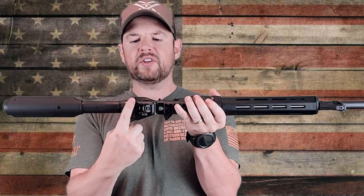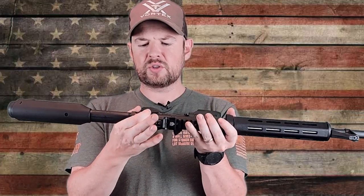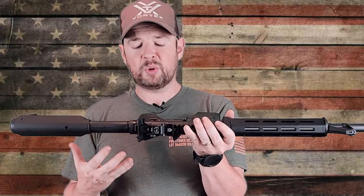Moving along to the top, we have a standard M4 charging handle. If you've seen my other videos, I'm not a huge fan of these and I usually switch them out pretty quick. They function just fine though — it is just a personal preference, so you don't have to switch it out by any means.